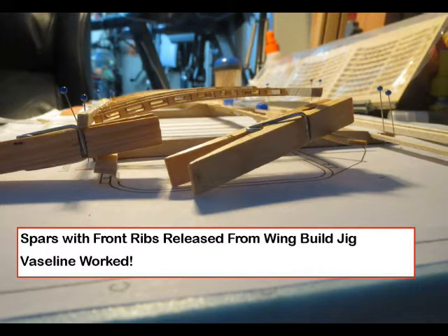When finished joining all the ribs, remove the assembly from the fixture. Turn the wing over and, after wetting the end of a toothpick with epoxy, spread it on the sides of each rib joint, making a small fillet. This provides the final secure joint.